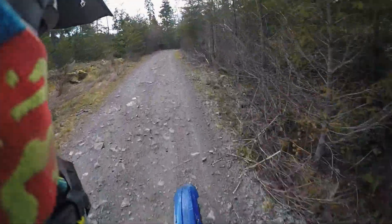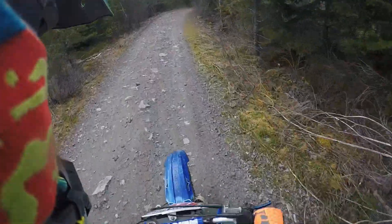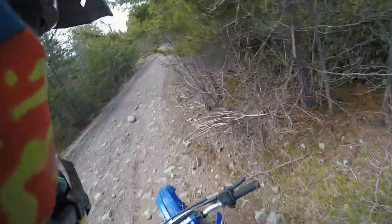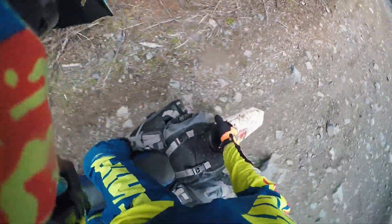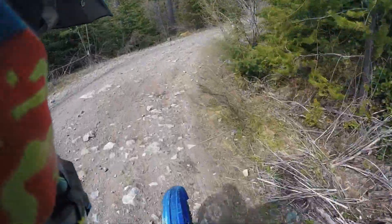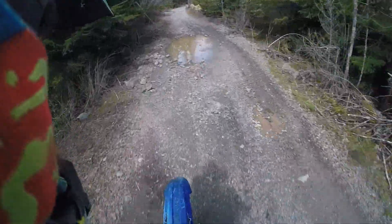How many of you have seen a 125 motocross bike riding trails plus using an Expedition saddle pack? I don't think many of you have seen that before — I don't even think I've seen that before. But let's go!